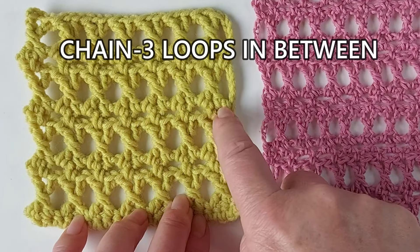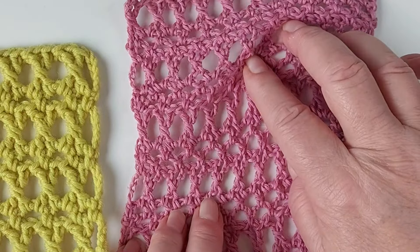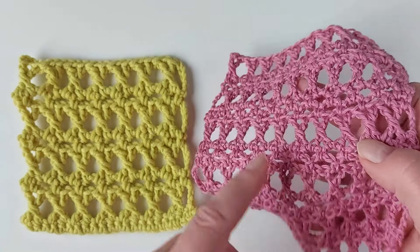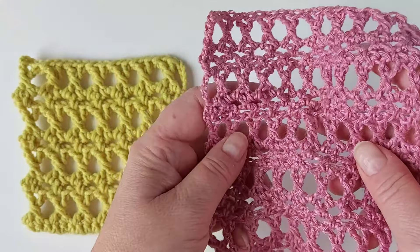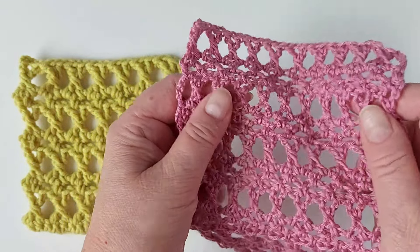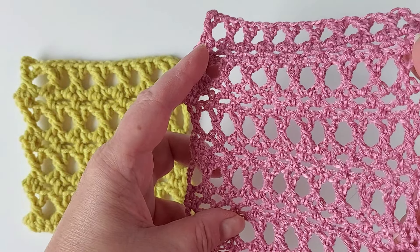Here there's one row of chain three loops, and in here there's two rows. In this one the yarn is mainly cotton and fingering weight, so it makes a very light kind of surface that could be easily used for scarves or something for summer time.